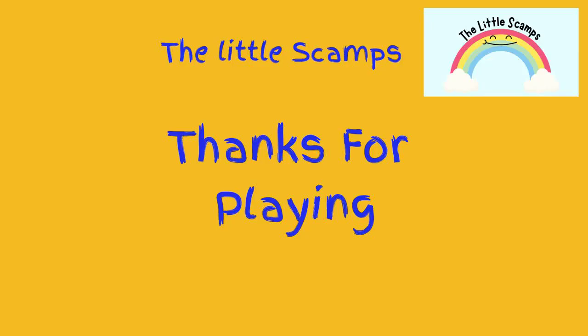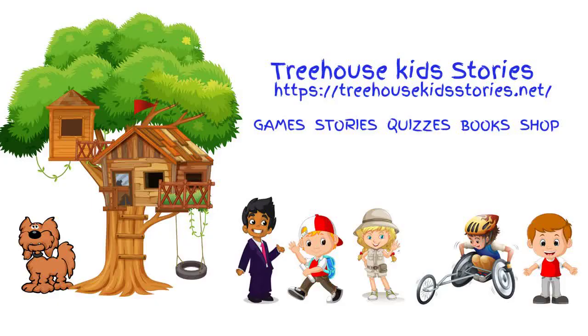And that's the end of the game. How well did you do? Don't forget, please like, subscribe, and click the notification bell. And if you would like to buy the books, play free games, or buy something with your favourite Little Scamps character on it, go to our new store on our website, treehousekidsstories.net. See you next time.